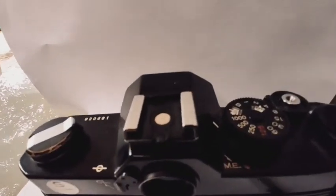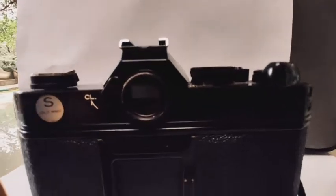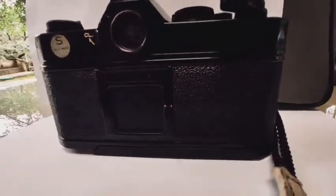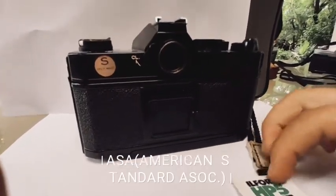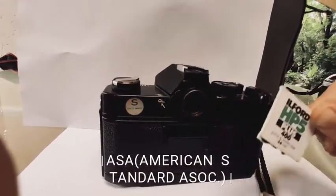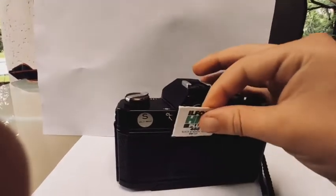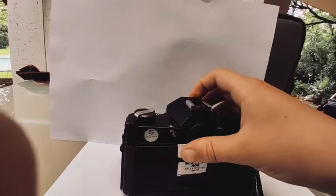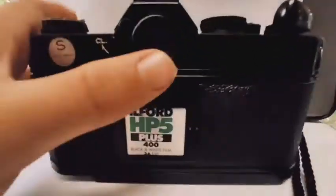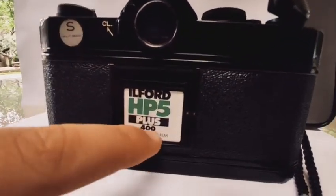Here is the plate where you put your flash in. And right over here is where you set what type of film you have in it. Right now I have Ilford HP5 400 ASA film. It is not called ASA anymore — ASA stands for American Standard Association. It is now called ISO. ASA was an old name for the speed of the film.